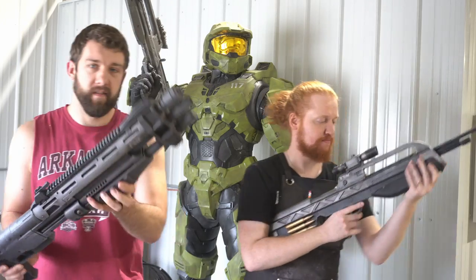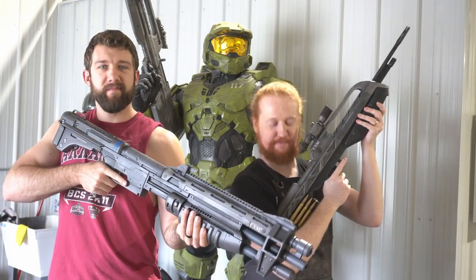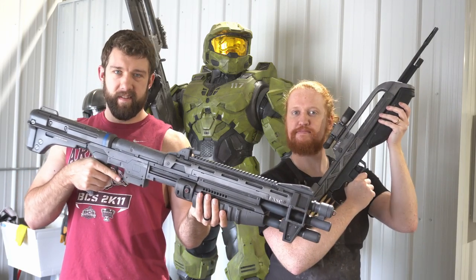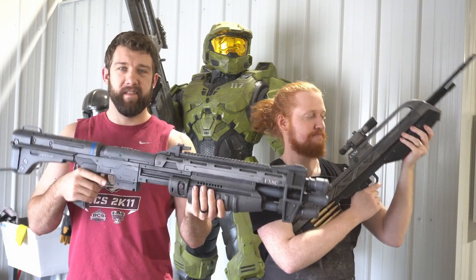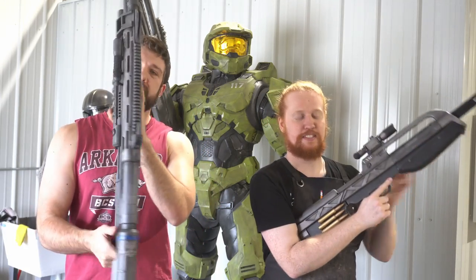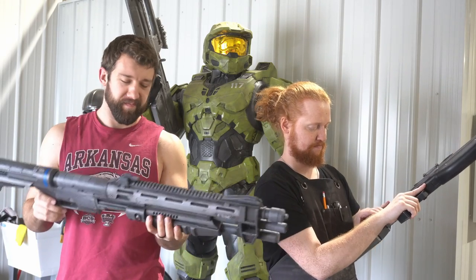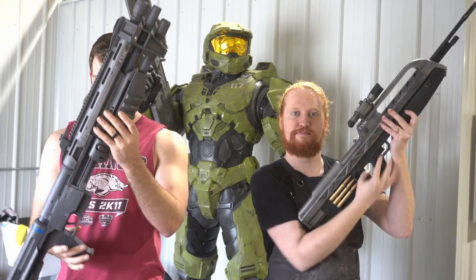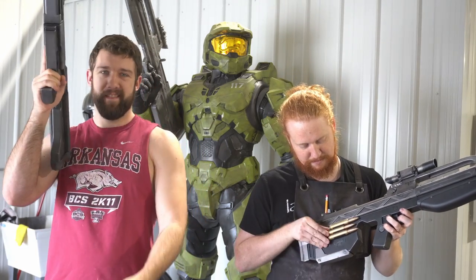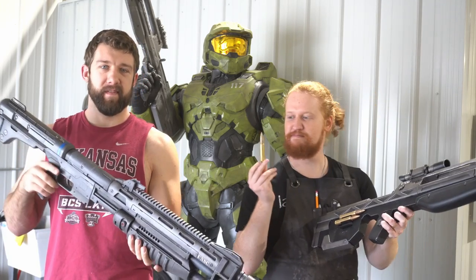Hello everybody and welcome back to the Galactic Armory. My name is Aaron, with me here today again is Jamie. Today we're going to be talking about the primaries for our ODST costumes. If you watched our video on our secondaries — the suppressed SMG and the SOCOM pistol — today we're going to be working on our primaries: the M45 shotgun and the battle rifle. These are the heavy hitters, the main weapons of our personal arsenal, probably the most impressive pieces of the kit.